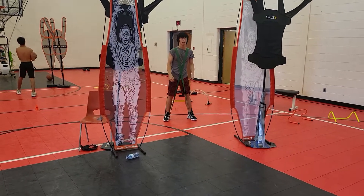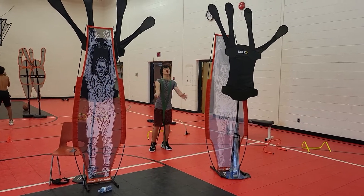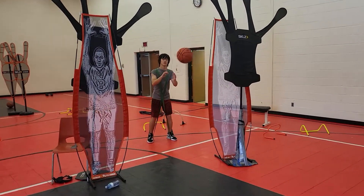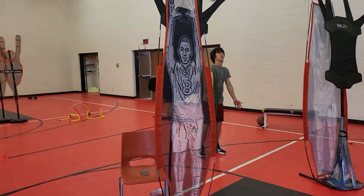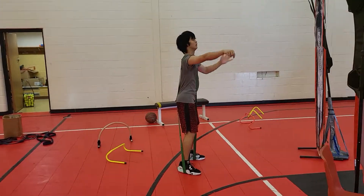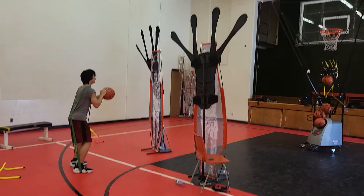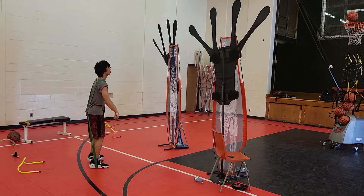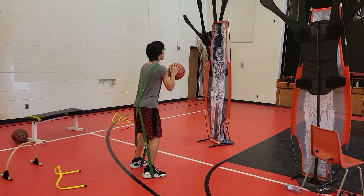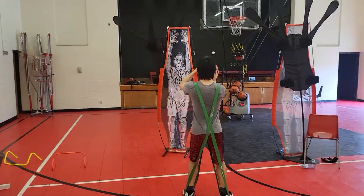We've got the 85 to 95 pound resistance bands. I thought I pressed record on the other resistance bands — 45, 55, 65, and 75 — but I didn't. So we're skipping from the second lightest to the heaviest resistance band. He shot a decent percentage; these bands are heavy.